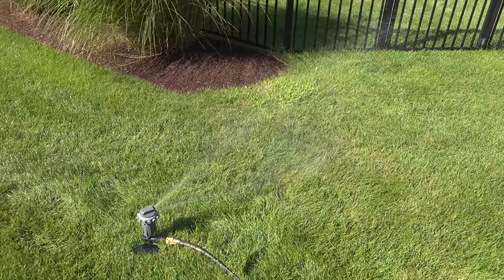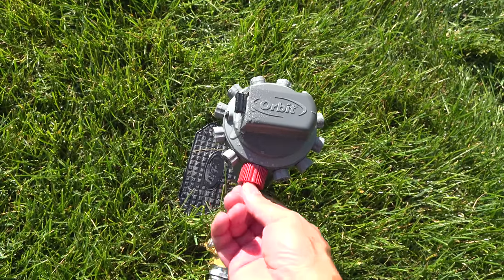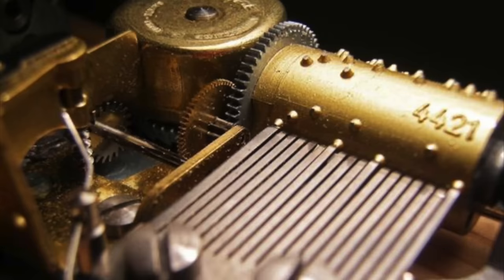That's a pretty amazing feat in mechanical engineering and it kind of works like an old music box. There are pins inside that put pressure on the jet, and as it rotates, it hits them and changes the pressure to exactly what you want.